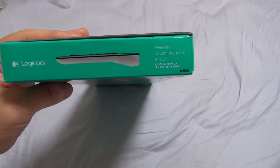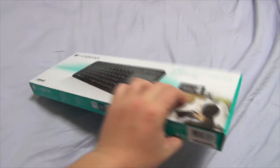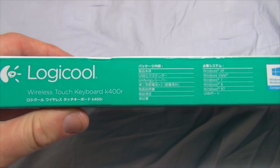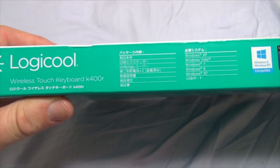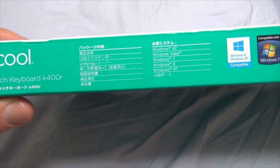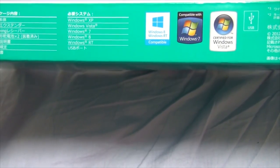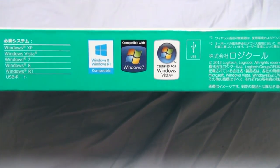Then on the right side, same deal but on the right side — kind of weird. And from the bottom, we have Logi-Cool Wireless Touch Keyboard K400R. It's USB compatible with Windows XP, Windows Vista, Windows 7, Windows 8, and Windows RT, as you can tell from the stickers there.